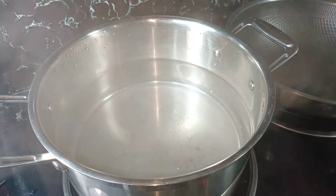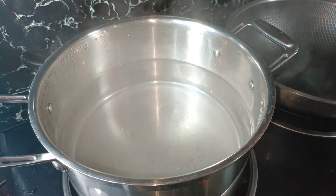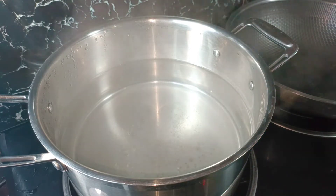Magandang hapon, mga kakooking ina! Magluluto po ako ngayon ng carbonara. Nagpainit na ako ng tubig sa kasirola at ilalagay ko na ang ating pasta.